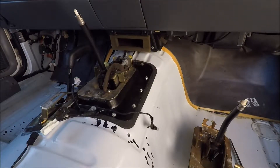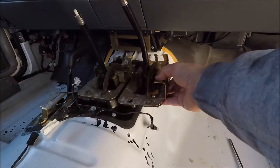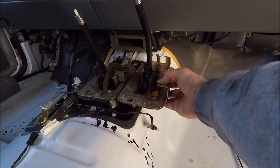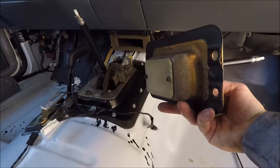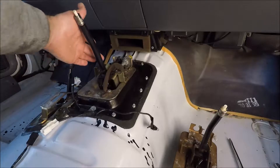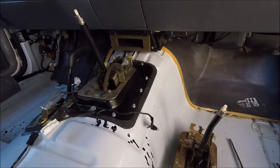There are a couple of differences — mainly one piece here versus this piece right there. For it to work with all the other pieces of that console, you kind of want to have the same bracket. I pulled this one out — it's pretty easy, nothing goes through the bottom. Basically it just sits in there and the only things going to this unit are these cables right here, which come off pretty easily. The shifter cable just pops off — you push it basically toward the passenger side and it pops right off.